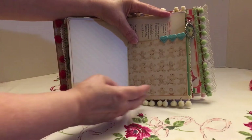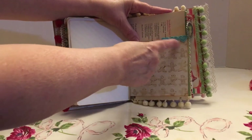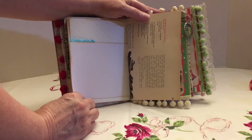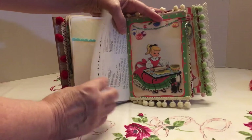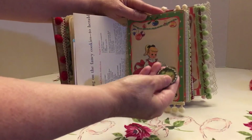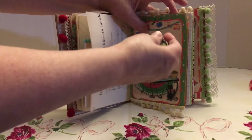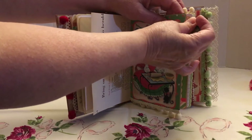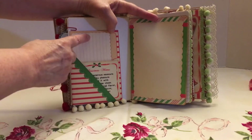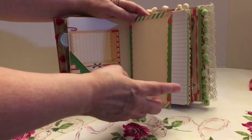I did some different printouts — another one of that gingerbread paper that I also used on the inside. I just used different trims and stuff that I had. This is another cookbook page with some cookie recipes on it. I did make this clip — it's a Santa Claus — and I just attached it to a pen and added it there.